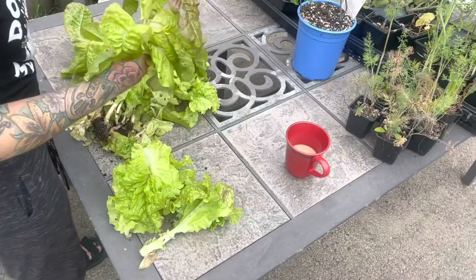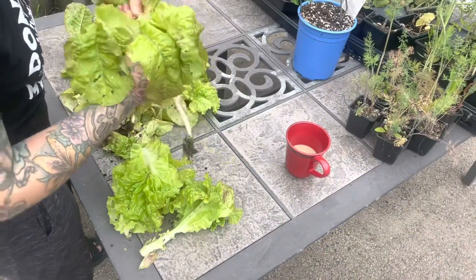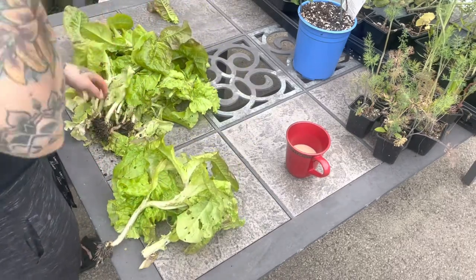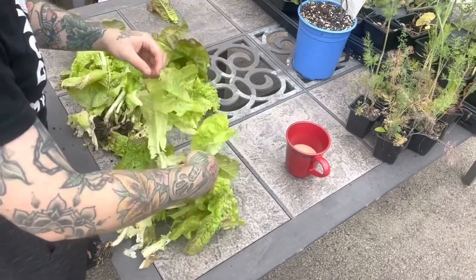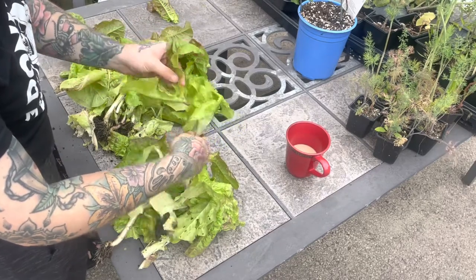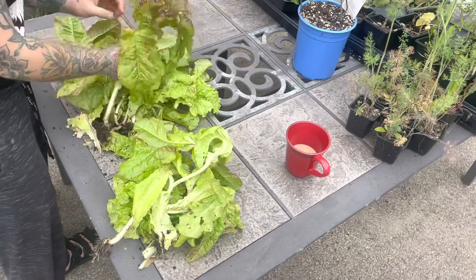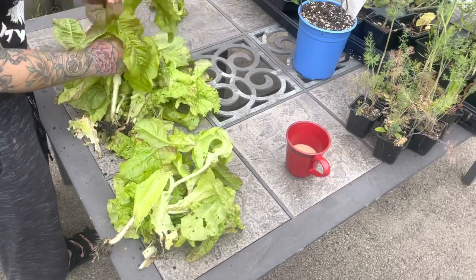I knew this was happening, which is why I've been growing microgreens and other things in other places. I just didn't realize when I seeded the bed with this lettuce that it was going to be such a big target. And that's okay, it's just a learning lesson — I've never been able to successfully grow lettuce until this year.